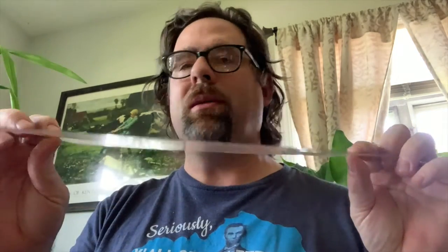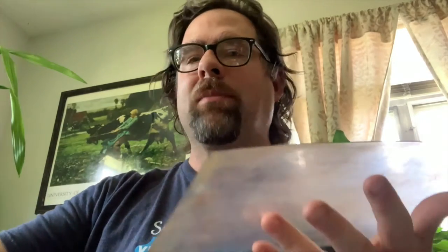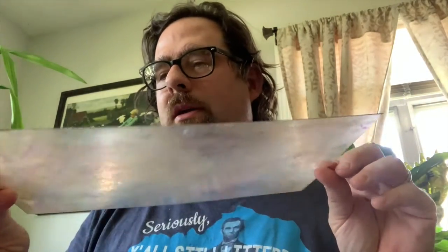Another material you're going to need is a brayer — a tool you use to spread your ink out, get it to the right consistency, and then apply it to your block before you make your print. Another item that you might need is an inking plate, just a really cheap thin piece of plastic that you put the ink on and spread it out. You don't absolutely have to have this, but it helps contain your mess and makes planning the inking part a little easier.